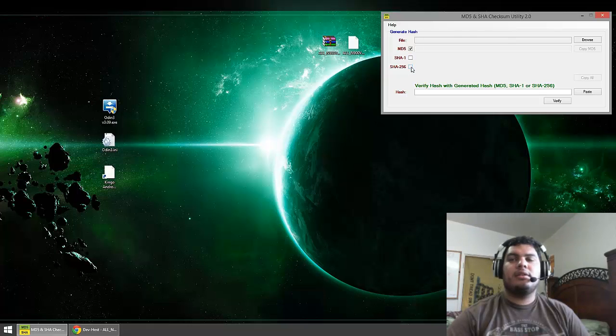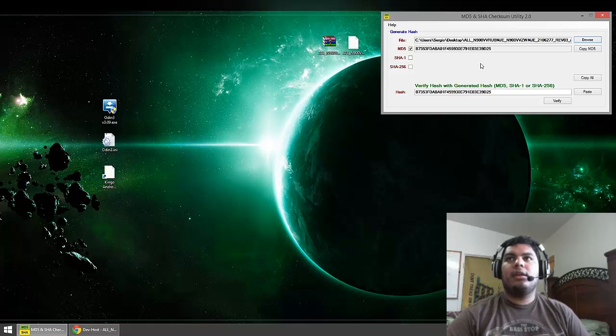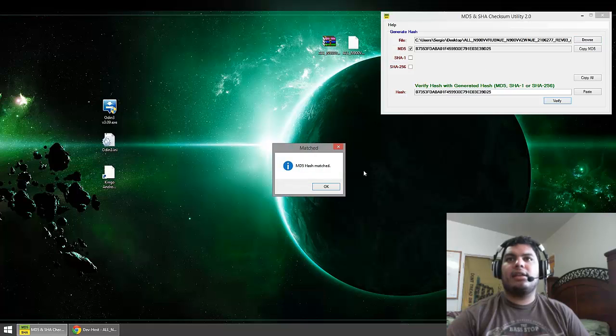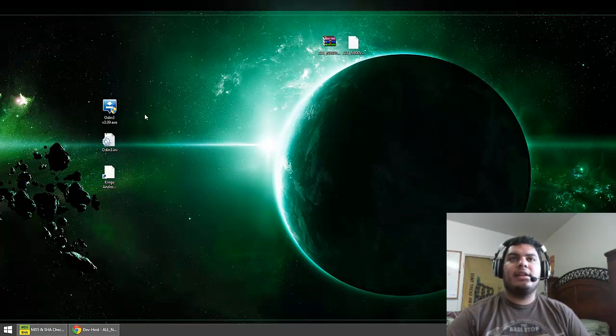Then go over to your checksum utility. I have the MD5 and SHA checksum tool, so I'm going to uncheck the SHAs and then paste my MD5 code. I'll browse to navigate and select the zip file — I navigated through the browse button to my desktop and selected the RAR file — then hit verify and the codes matched, so that's good. We got that out of the way.